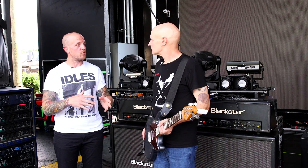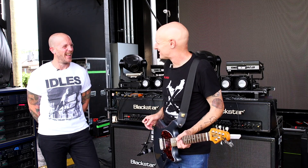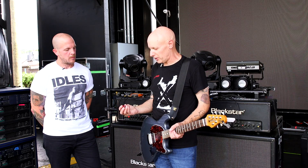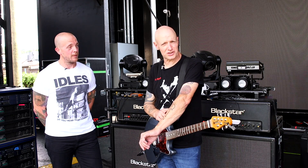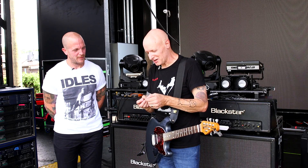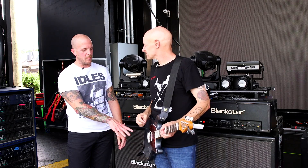I'm an Ernie Ball string guy. I've been using the purple pack, 11 through 48, for about 25 years — I just found the strings I like. I use Jim Dunlop picks with a picture on them that my son drew of me when he was a kid, so that's what's on the pick. Very accurate — you can tell by the forehead wrinkles. Dunlop made these for me, and he's on the back of the guitar too, which is kind of cool.